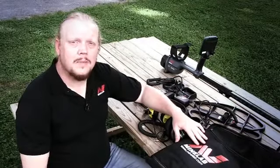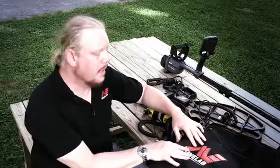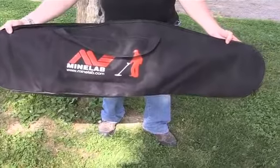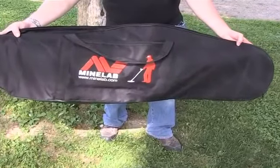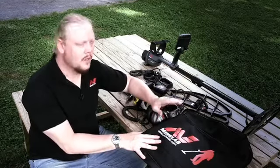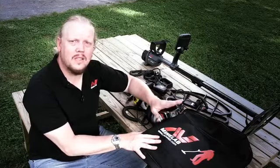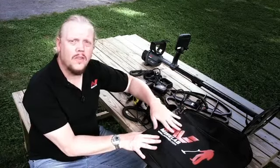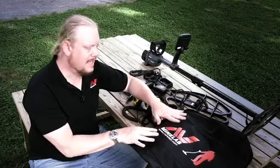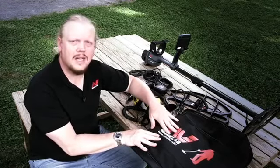Last but not least is MindLab's heavy-duty nylon detecting bag. Not only is it big enough for the CTX 3030 with the 11-inch standard coil, it's also big enough for all the accessories mentioned, including the 17-by-13 elliptical coil. In fact, there's enough room to have the 17-by-13 coil on the detector with the bag zipped up and all the accessories included — a fantastic piece of kit for the CTX 3030.